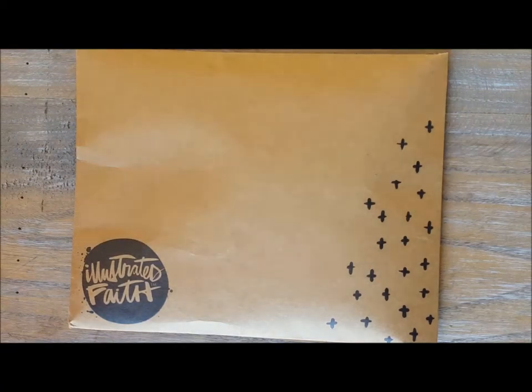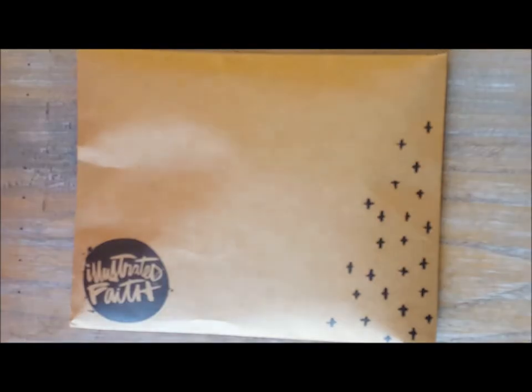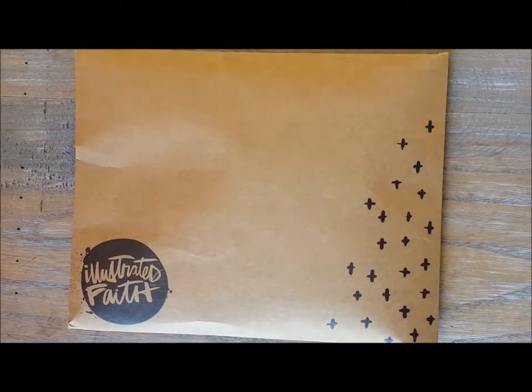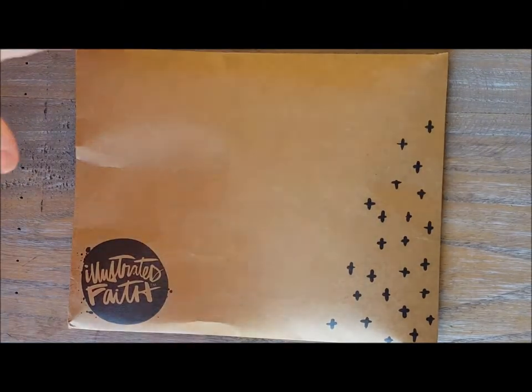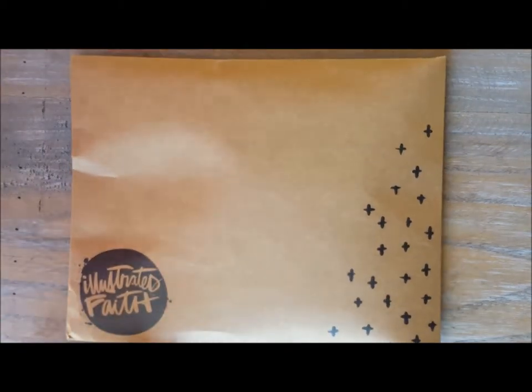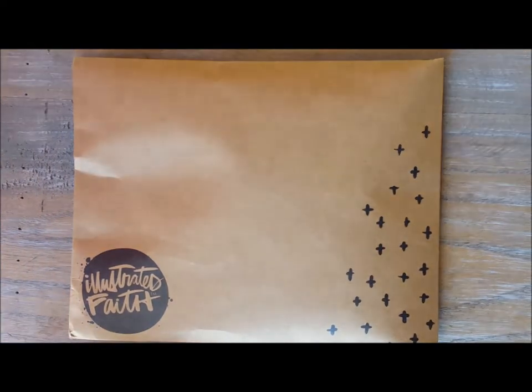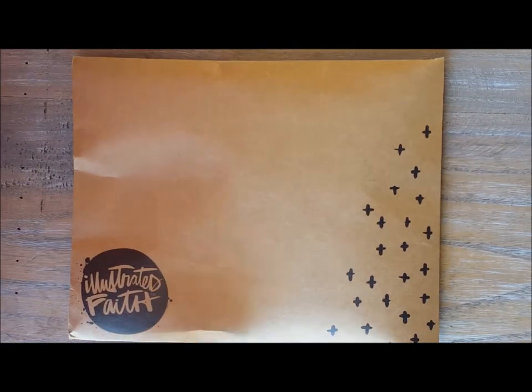One of the first things you may notice — if you've purchased the monthly devotional Illustrated Faith kits in the past — is some changes this month. They had a lot of customer feedback that they would like the kits to be at a lower price point, so they have altered this kit this month. I think it's only $20, so it's a lower price point, and you may notice some changes because of that.